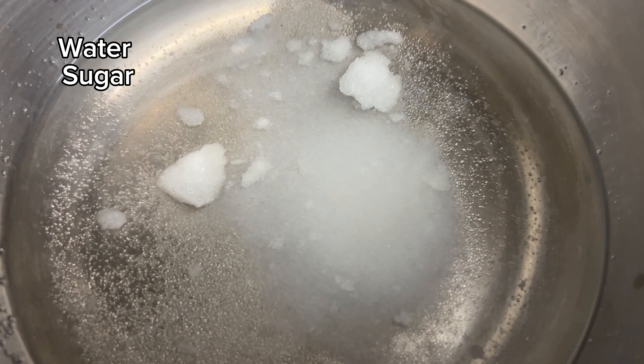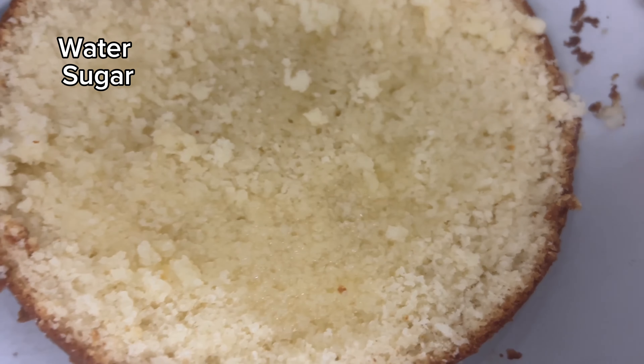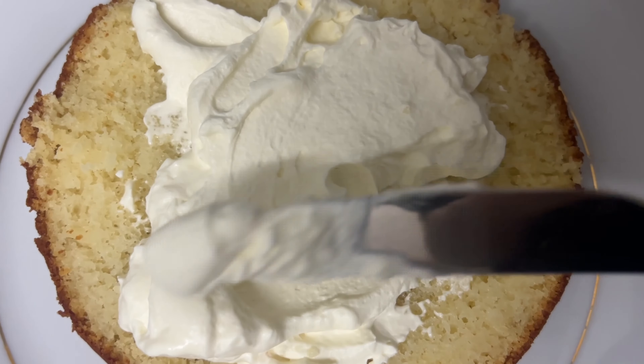Now I'm making the simple syrup. I just use water and sugar and you just need to put it on the hob for a few minutes.